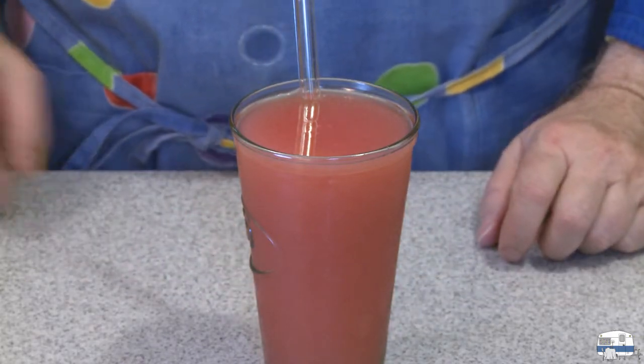Let's see what that tastes like. Oh, and it's cold too — I can feel the glass is so cold. That is good. I can taste the lemon but the flavor that really comes out is the strawberry. That is a really good, delicious drink. I'm pleased.